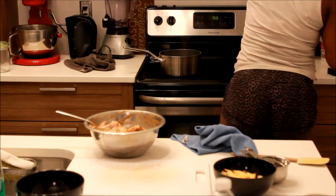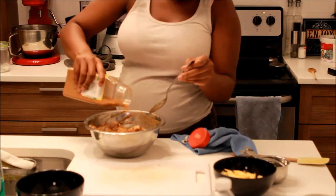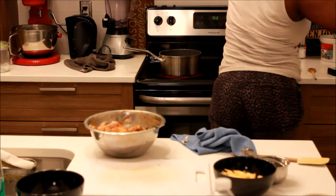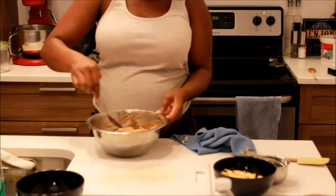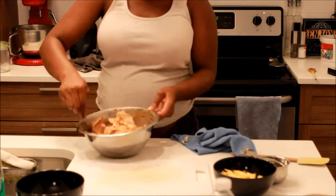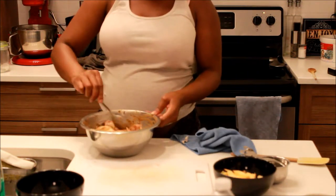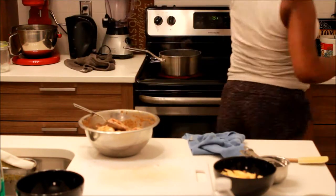I was just tasting the jerk seasoning to see what it was missing. The jerk seasoning doesn't have a lot of savory stuff in it, so I basically added some all-purpose seasoning and you'll see me do that a few more times in a couple seconds just to make sure I have the right taste.